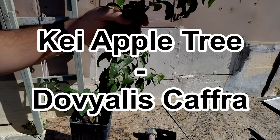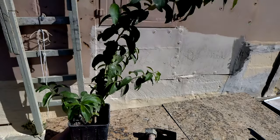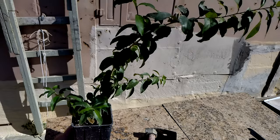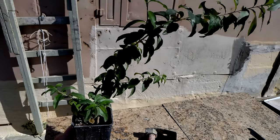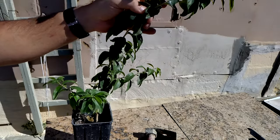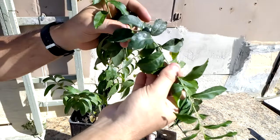Hi there, today we're gonna talk about Decay Apple. Decay Apple is a drought tolerant plant. We usually find it in desert-like regions and they are great to keep people away, because they are filled with thorns.